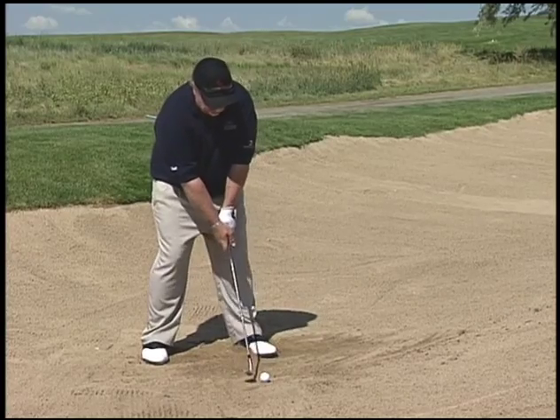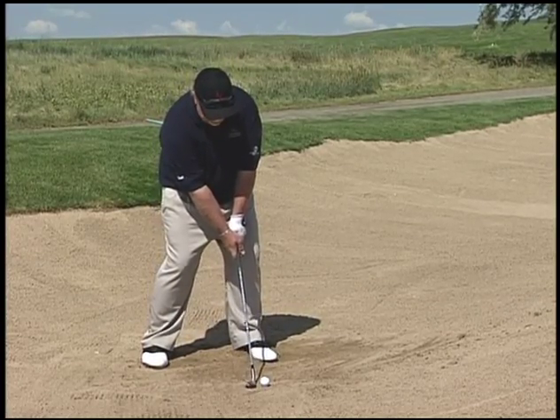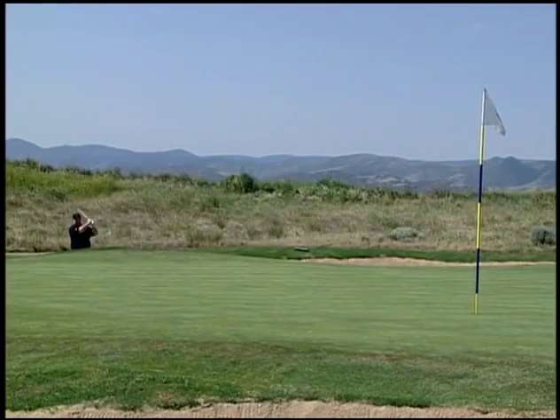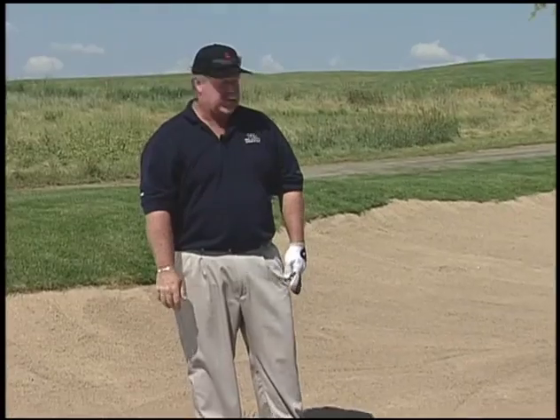Hands behind the ball a little bit, ball way up in the stance, and swing a little higher — just about an inch behind the sand — to get the ball in the air. Just like that, so we move it up.